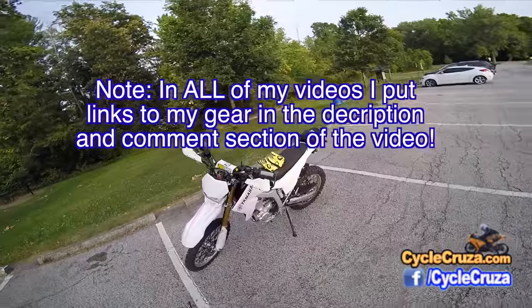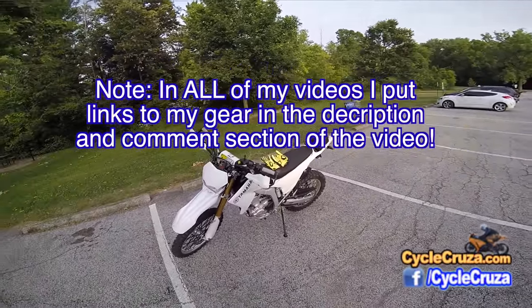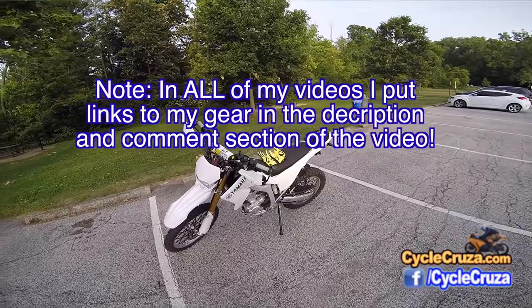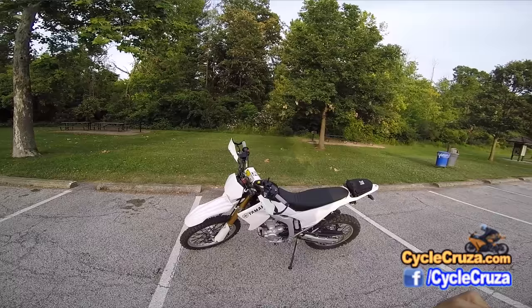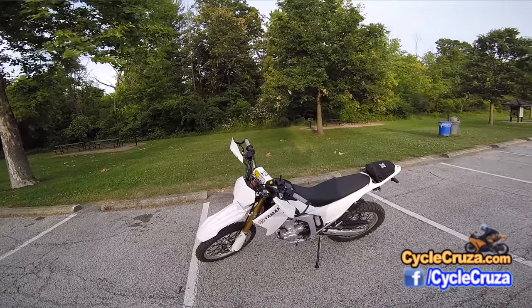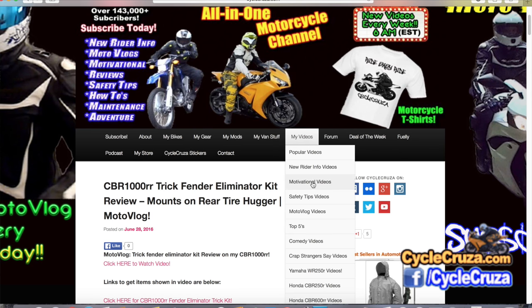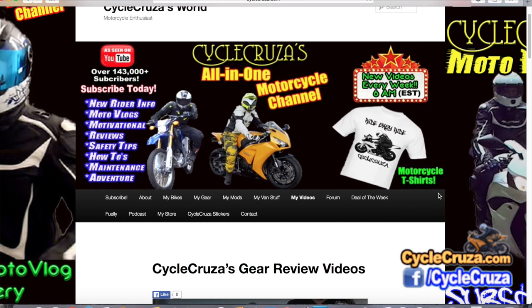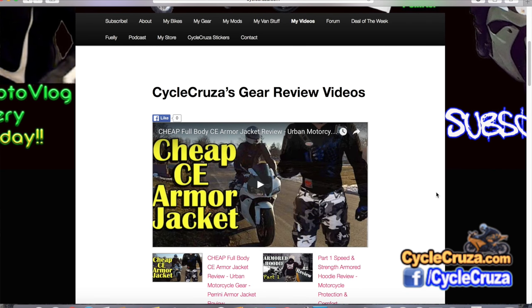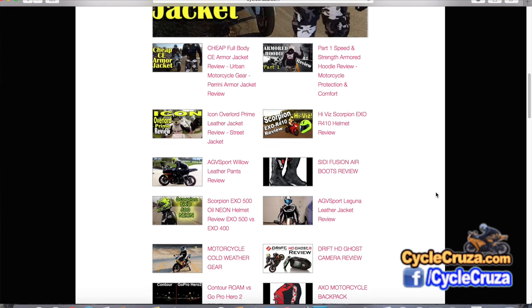I'll include a link to everything — all my gear, as I always do, all my mods — the links will be in the description and comment section of this video. If you want to see more of my videos, go to my website, cyclecruiser.com. Click on the menu tab, my videos. All my videos are categorized in the various playlists. Hopefully you can find something that will inform you or entertain you. I do have a playlist for reviews on all the gear and backpacks and stuff I've done over the years.